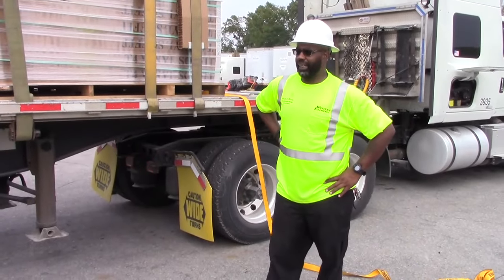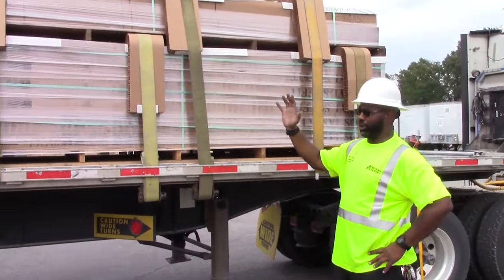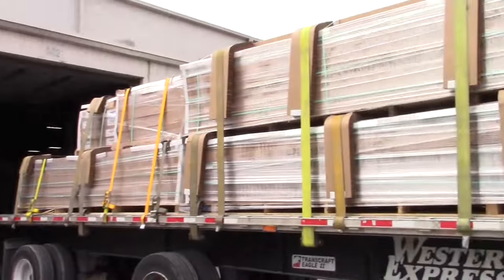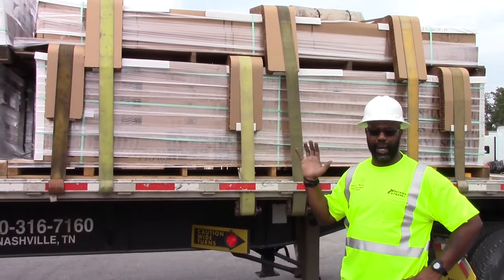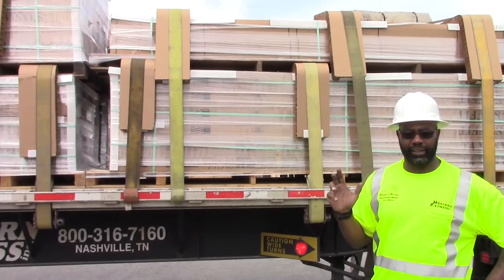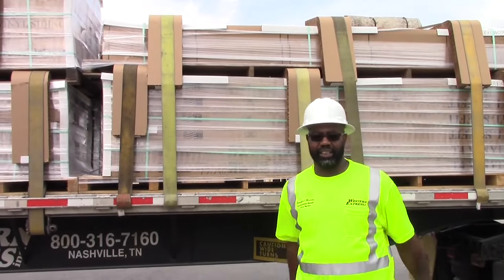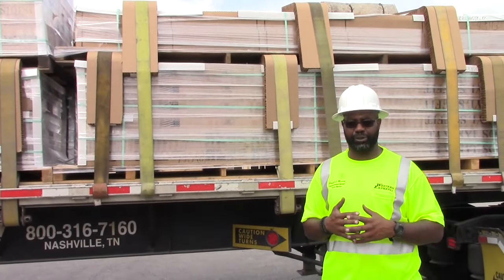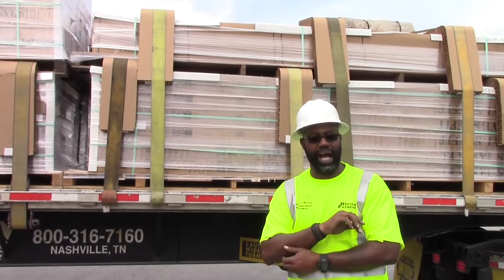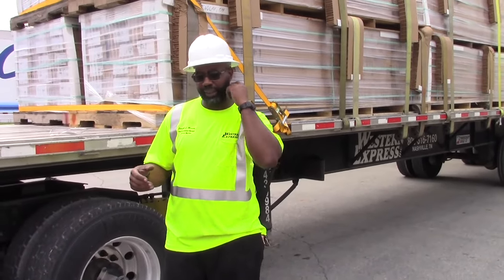Now I've completed tying all my straps down. As you can see they're alternating pulls on the load, and you can see how the cardboard edge protectors are protecting the load as well. We have everything we can possibly have on this load to stop it from shifting, but you still want to make sure that you drive this load with care. Any erratic lane changes or taking off-ramps too fast — this load still may shift because you cannot tighten these straps down real tight. You have to keep checking this load, so once you get your first 50 miles in, pull over and check it.